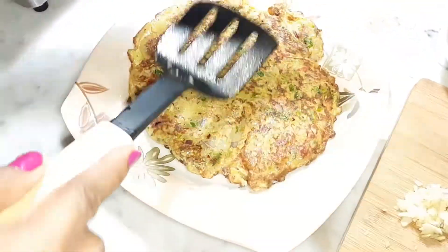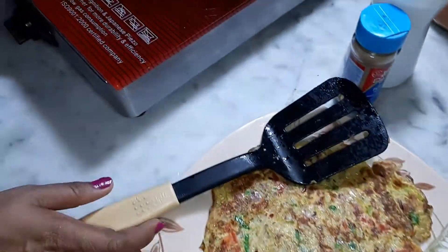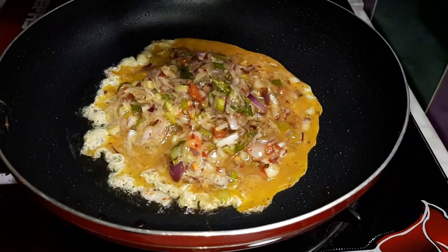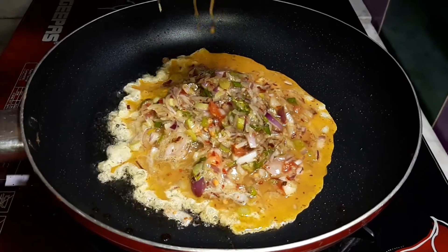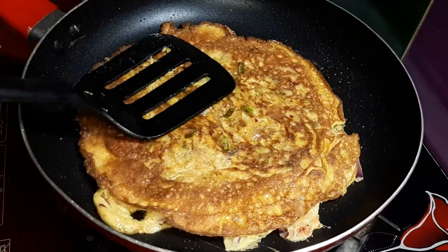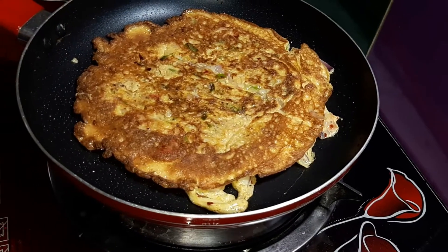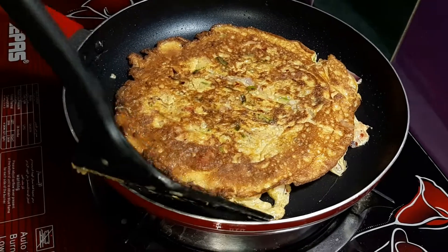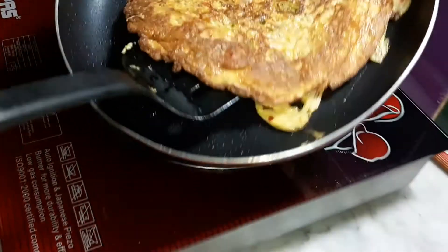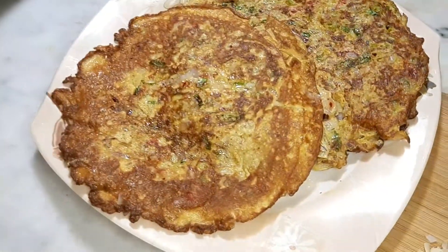We do not put the omelettes in the bowl yet. When we have our omelettes together, we are ready to set the omelette in our bowl. There are little omelettes placed on top of the omelette.